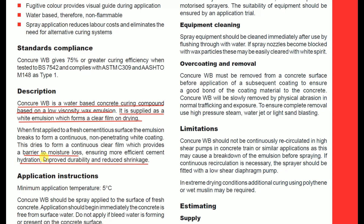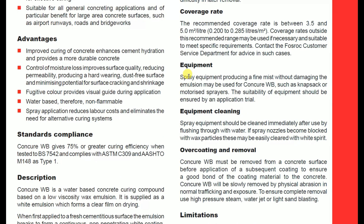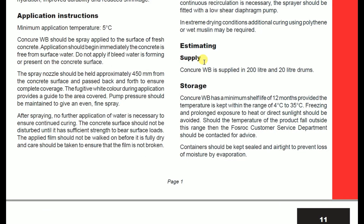As discussed, CONCURE WB helps to reduce moisture loss and ensures more efficient cement hydration, increasing durability and reducing shrinkage. The recommended coverage rate is between 3.5 and 5 square meters per liter. For equipment, spray equipment producing a fine mist without damaging the emulsion may be used, such as knapsack or motorized sprayers — the suitability of equipment should be confirmed by an application trial. CONCURE WB is supplied in 200-liter and 20-liter drums.